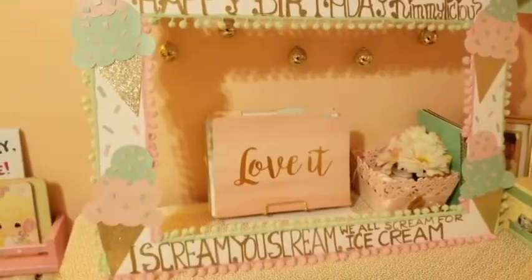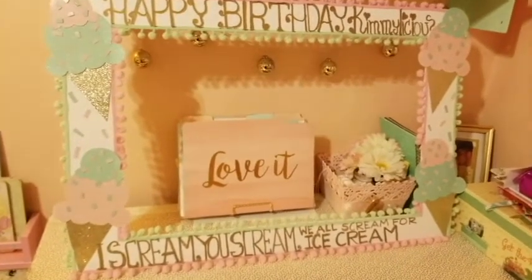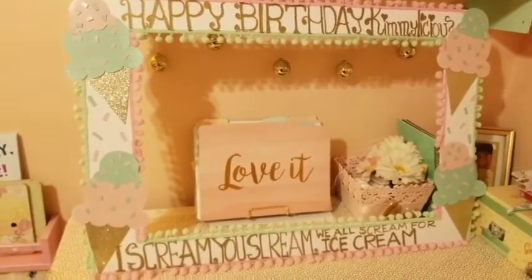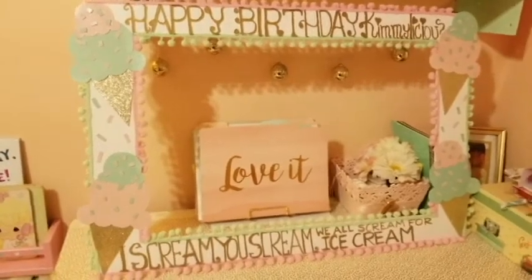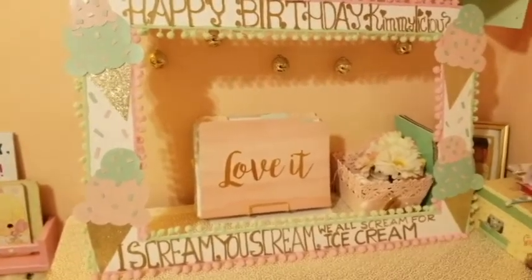We finished the poster — this is the finished product. My dad came and wrote on it and I love it. I hope you guys enjoyed this video, thank you so much for watching, and I will talk to you guys soon. Bye!